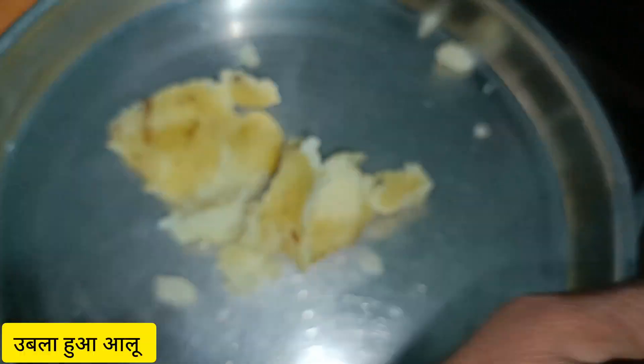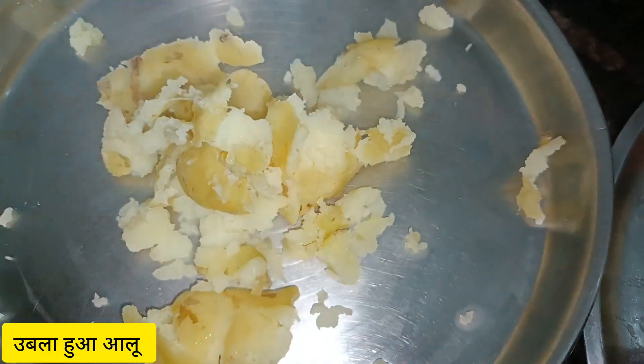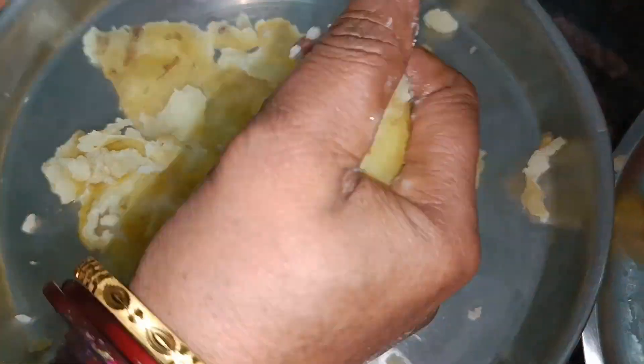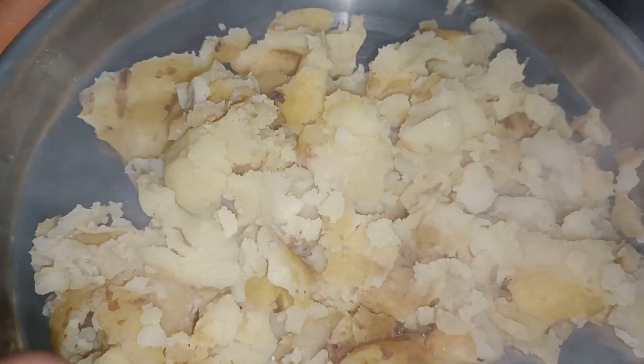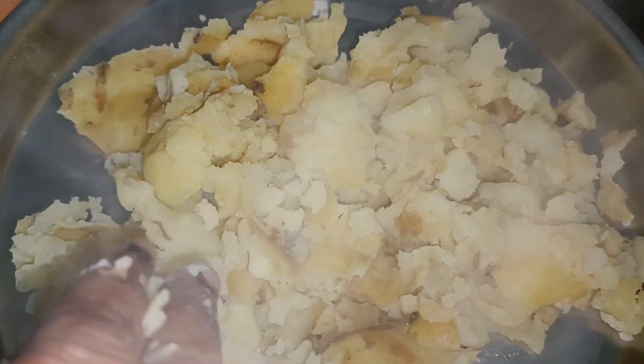First, we will add the mayo. We have made 6 of the mayo, medium size.